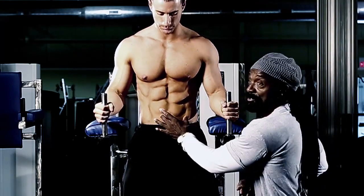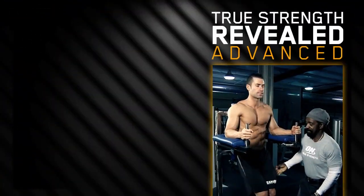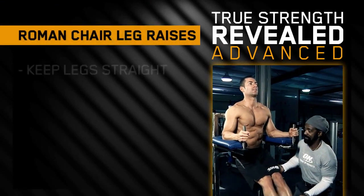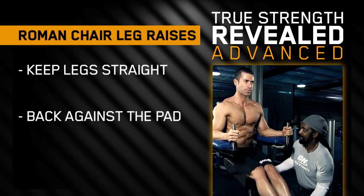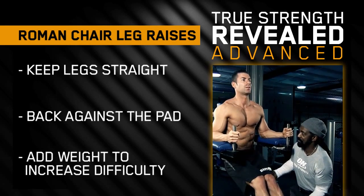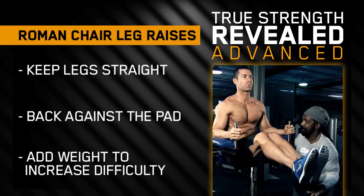If you notice, all the tension was applied to the lower abs. Now we're going to do an advanced version. We're going to keep the legs straight, back against the pad, and you're going to move it up and down the same manner. We can also add weight to make it even tougher, which makes the abs stand out a little bit more.